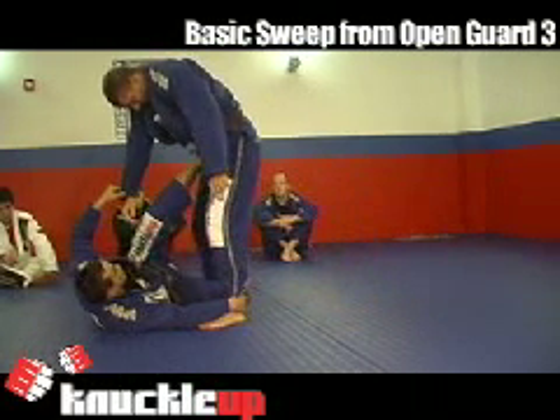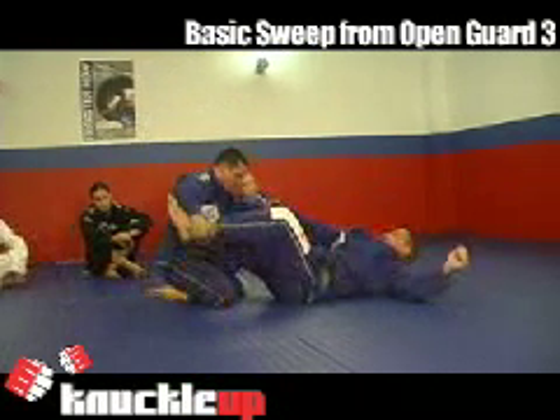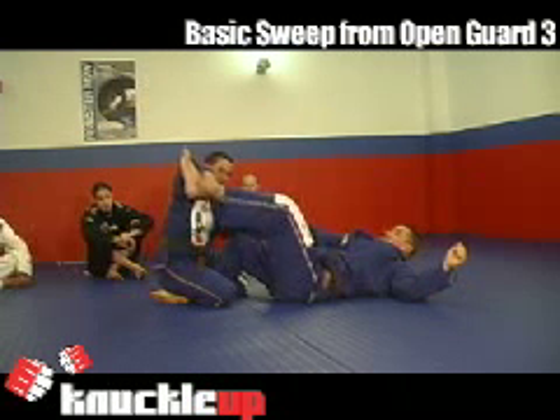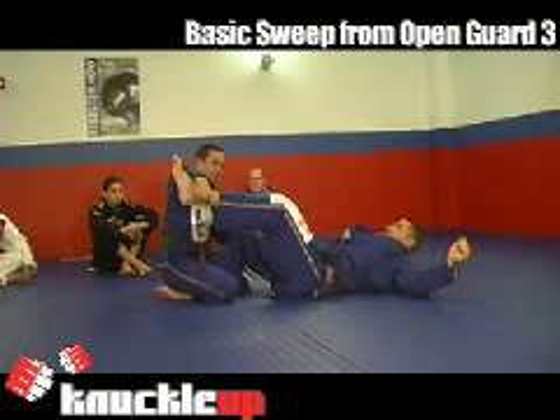You keep control of the arm and you go on top with him. He feels his balance go. Again, you're lifting his ankle so he cannot sit and try to come back up to his feet or to his knees.